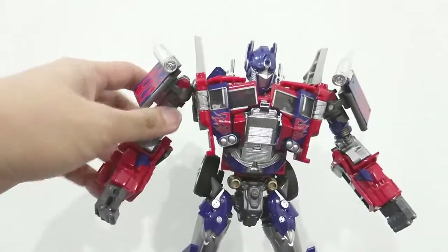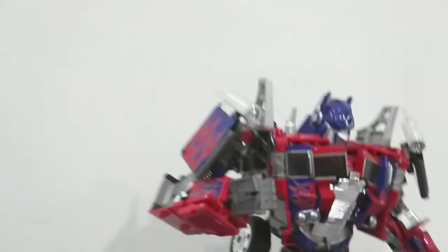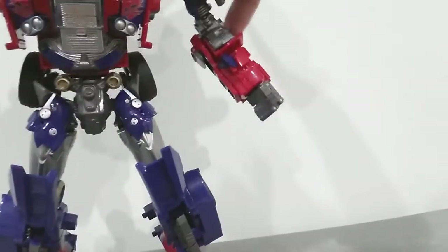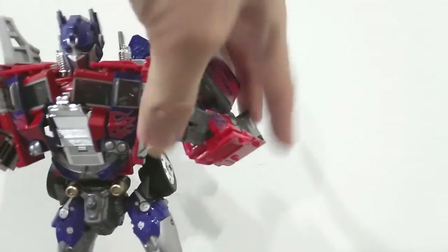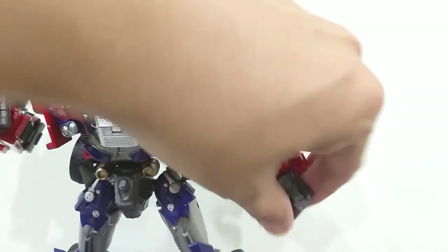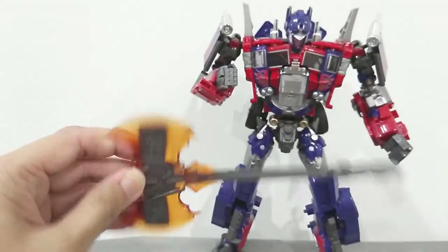In terms of articulation, Wei Jiang Optimus Prime M01 is very very well done. It's quite tight. The hands can actually rotate almost close to 180 degrees — it has a double joint here, separated, so you just rotate the top part of this section, which is nice. The hands are also very well done, and although the four fingers down here are in one piece, it can really hold all the weapons very easily.